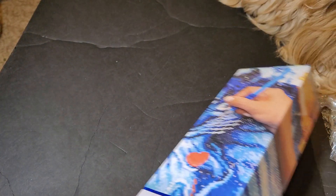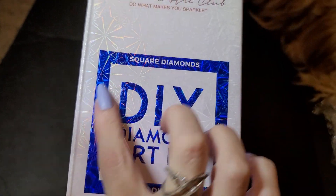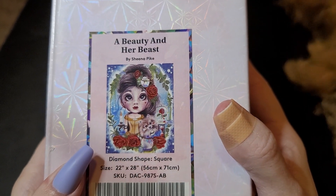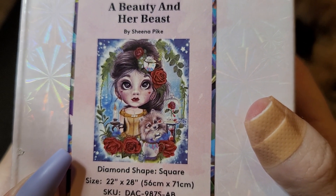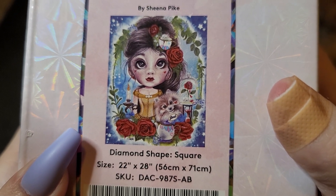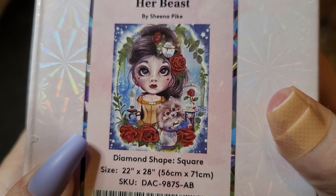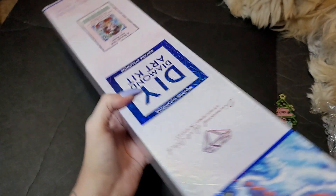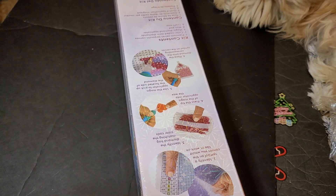It says square right here. I got 'Beauty and Her Beast' by Sheena Pike — oh my gosh, I love it! I used to have a palm — her name was Natasha. It's 56 by 71 centimeters, 22 by 28 inches. She's cute, you guys!